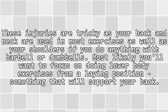Abdominal core, neck, back, or shoulders: these injuries are tricky as your back and neck are used in most exercises, as well as your shoulders. If you do anything with a barbell or dumbbells, most likely you'll want to focus on doing lower body exercises from a laying position — something that will support your back.